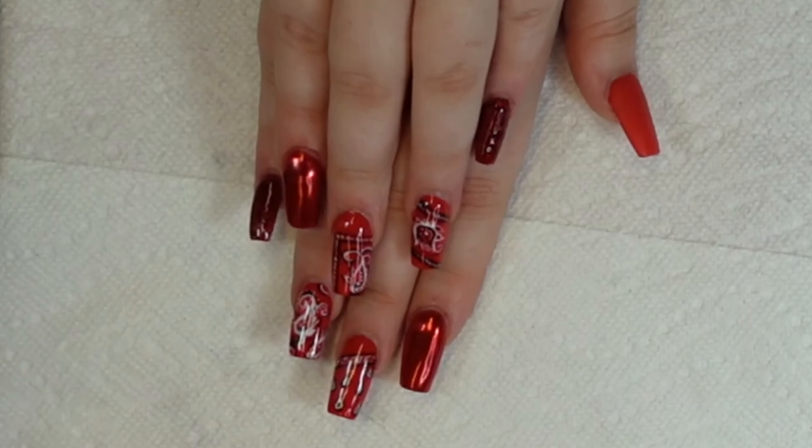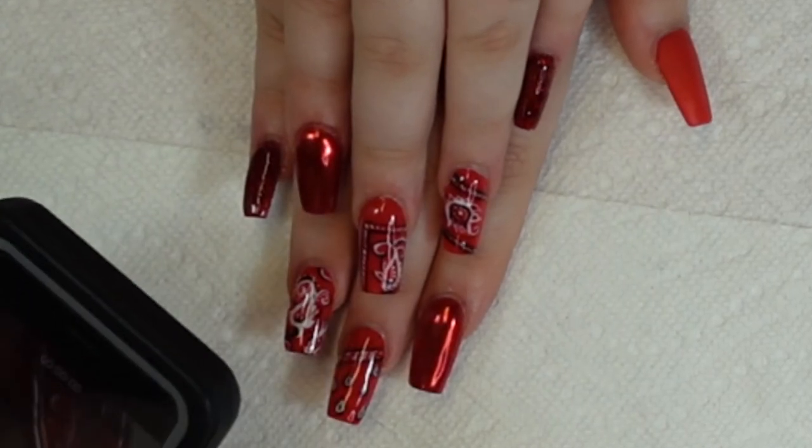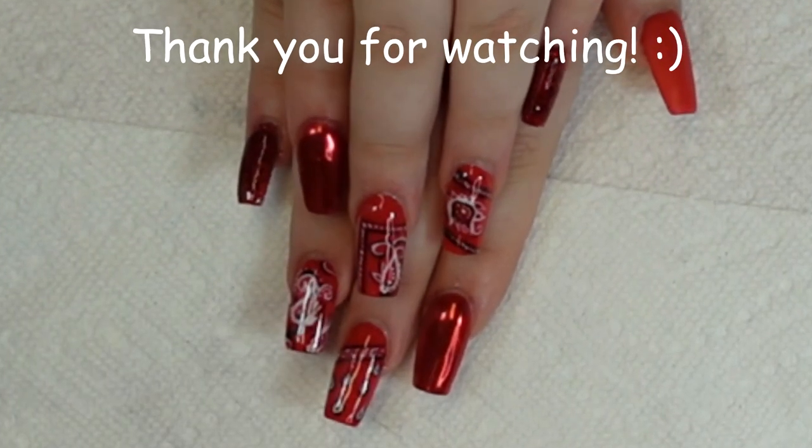Thank you all for watching. Please like and subscribe, and come back for the next video. Everything's been so great — follow me on Insta. Love you, bye!